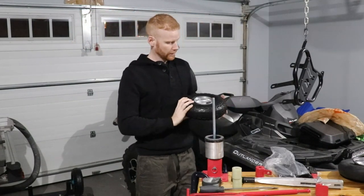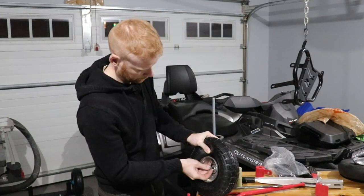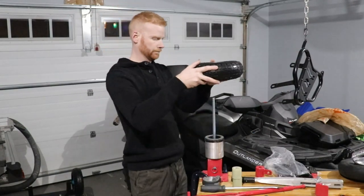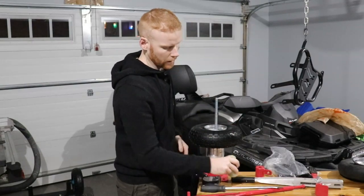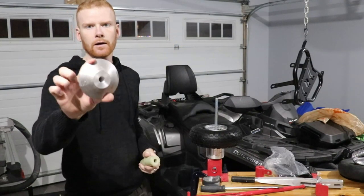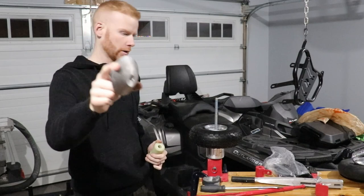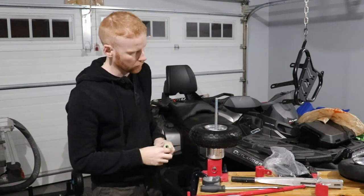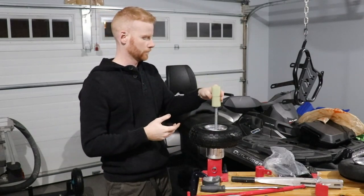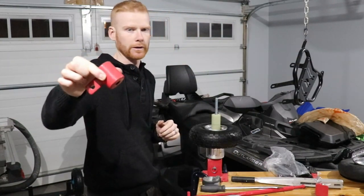Without further ado, let's just get this underway. First, we're going to let the air out of the tire. It comes with a couple of nylon pieces — this piece to hold the wheel on. In this case we're not going to use it because it doesn't really work that well in this application, but for a tire that's just a little bit bigger it will work perfect. And then this piece just to lock everything down.